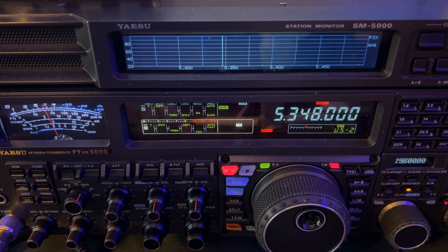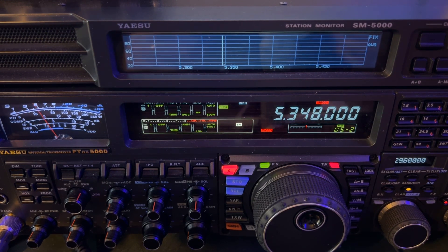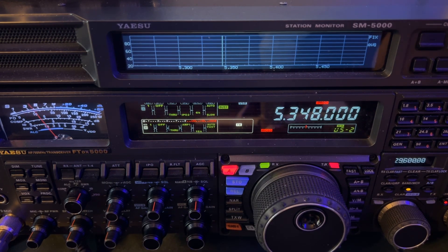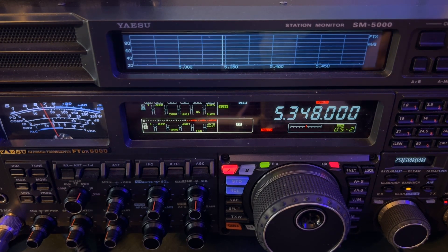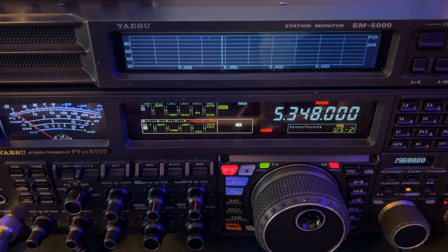That is the issue with that radio right now that's still lingering, and I'm not sure it can be corrected with a firmware update because I think it's a limitation of the NXP semiconductors DSP chip. You can't run the DNR algorithm above three anyway without getting that gnarly underwater sound effect. So for sideband, you can really only use DNR algorithms one through three.